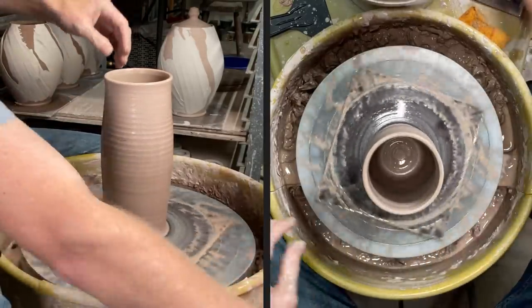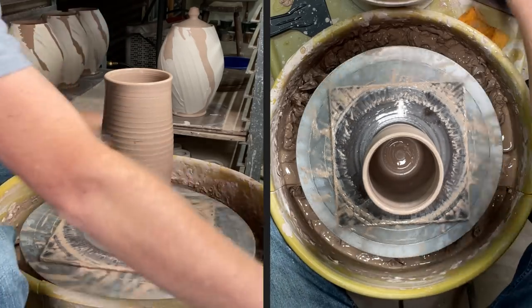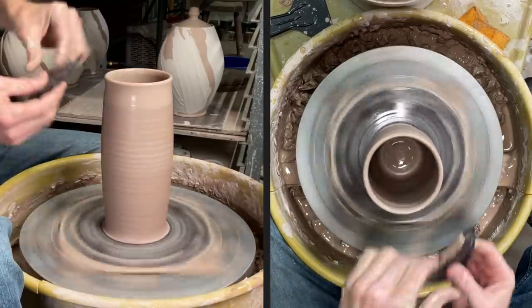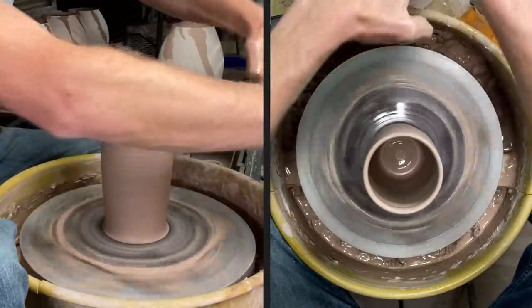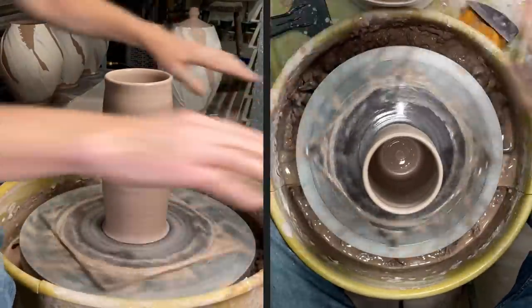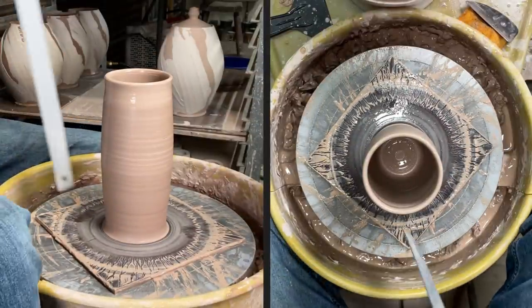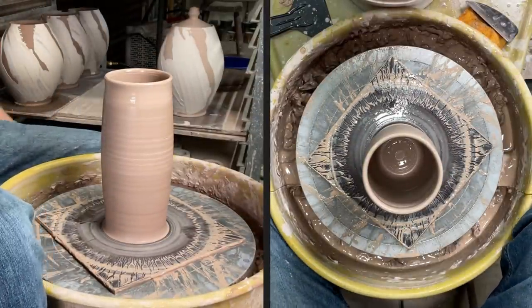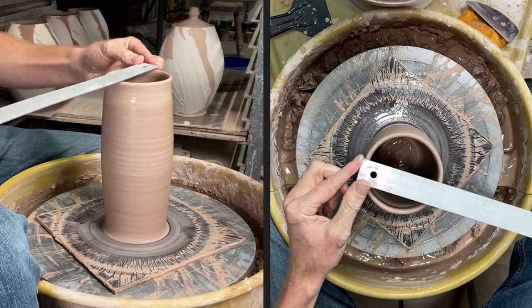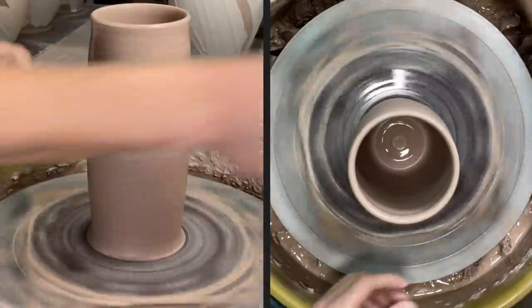I only put pressure on the bottom half but I did finish my hands going through the full motion, just without pressure on the top half. There was something rough in there so I wanted to get that out. Now I'm going to measure the height — I have a lot of people say I didn't tell them how tall it was. Right now I have a cylinder that's nine inches tall and the top is about three and a half to three and three-quarter inches wide, about four to four and a quarter on the inside.